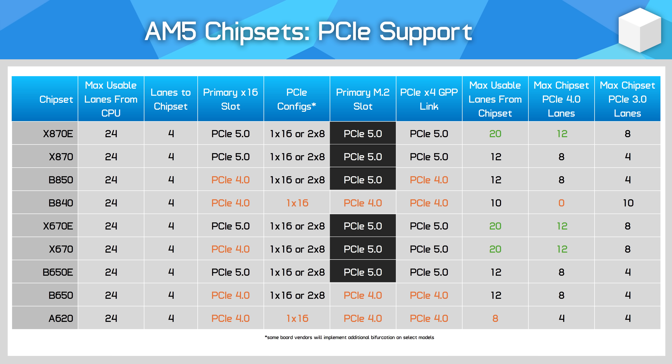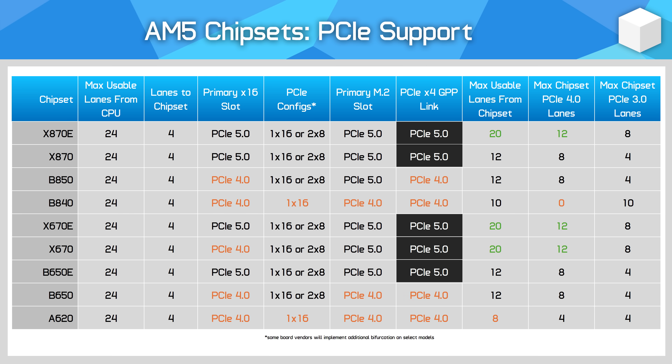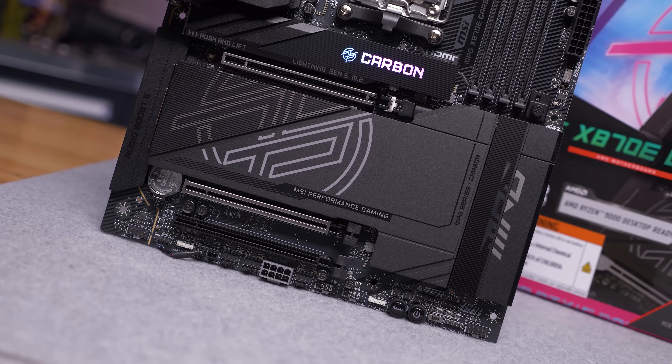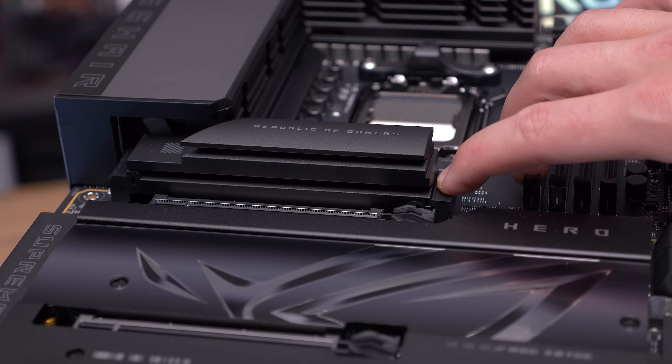On B650, B840, and A620, AMD only guarantees PCIe 4.0 at minimum for the primary M.2 slot — though on B650 it's optional and some boards do support PCIe 5.0. There are also an additional four CPU lanes AMD calls general purpose or GPP lanes, which can connect to a second M.2 slot, another PCIe slot, or an onboard device. These lanes are available on all chipsets, but only at PCIe 5.0 speeds on X870E, X870, X670E, X670, and B650E. On B850, B840, B650, and A620, these lanes are PCIe 4.0.